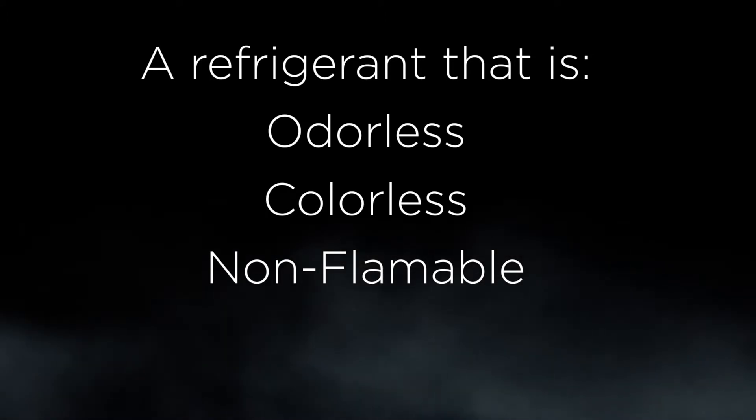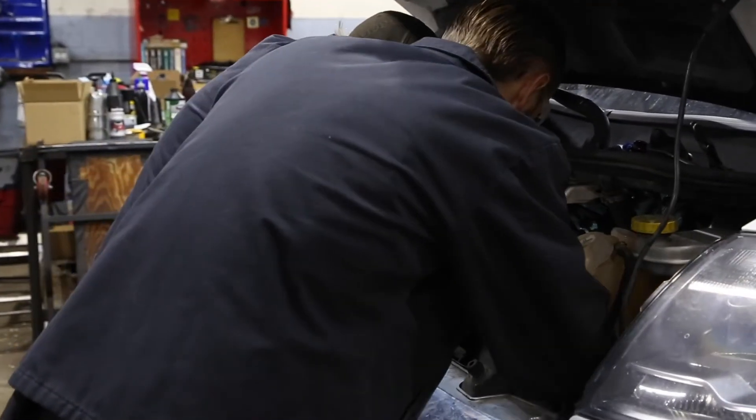It doesn't leave anything behind, so what we need to do is go in and inspect the system. Make sure all the components are functioning the way they should. Check your Freon levels, make sure they're within their tolerances. If they are, we need to find the component that isn't working. If it's low, we need to figure out where the Freon went.